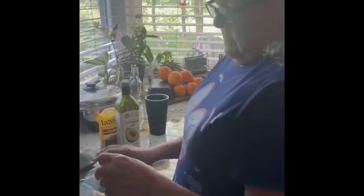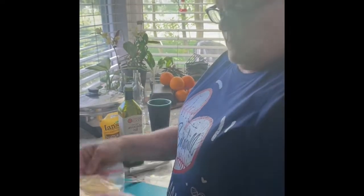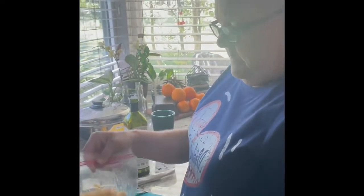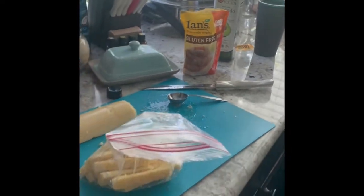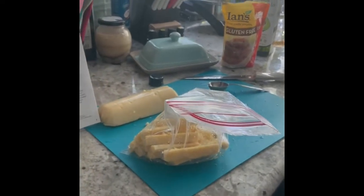Olive oil would have been great too, but I'll use avocado oil, and then I'm going to put in these panko breadcrumbs — a quarter cup — and then I'm going to put them in the air fryer.